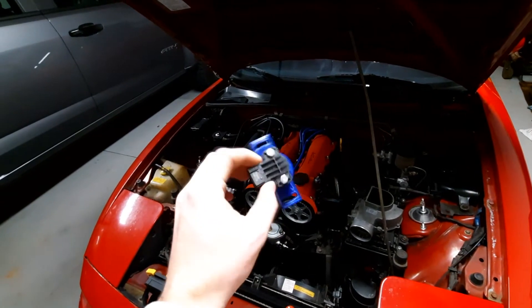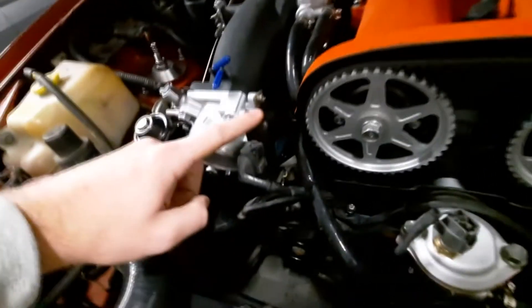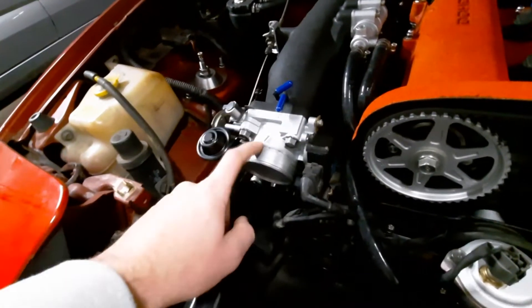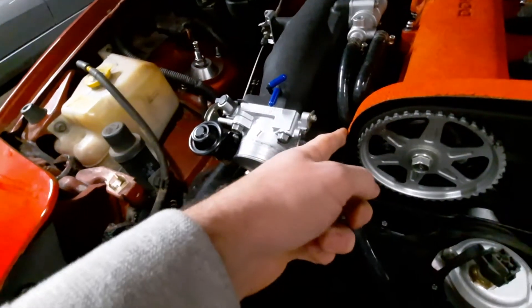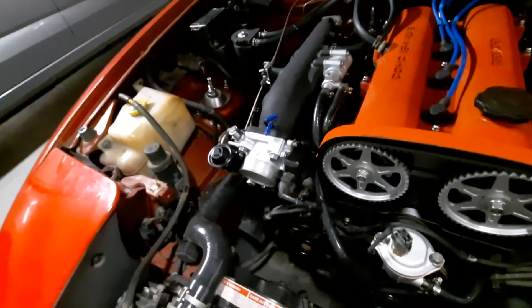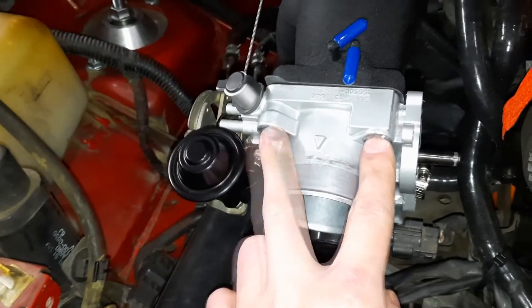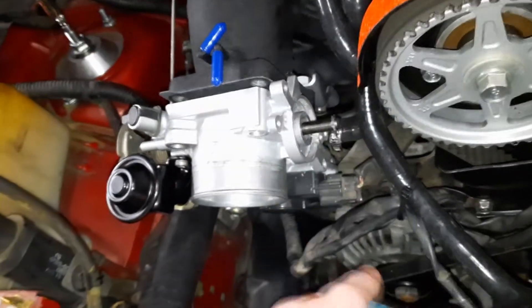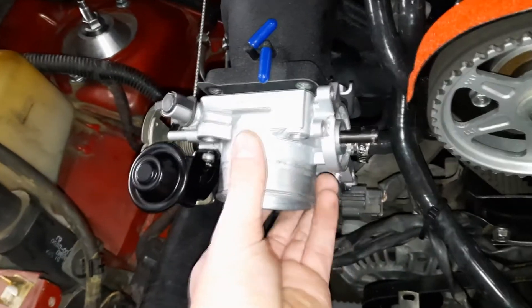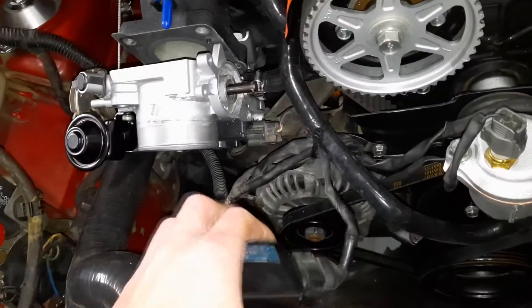Next up, we're going to be installing this variable TPS. We obviously need to remove the stock TPS first, but we can't do that without removing the throttle body just because there's not enough room — the TPS won't slide all the way off, it hits the valve cover. So you've got to take the throttle body off; it should just be four 12s. Once you've undone these four bolts, it's just two seven-millimeters that hold your TPS onto the side of your throttle body. You can't get it off with the throttle body mounted, so you kind of just have to pull it out of the way a little bit to be able to slide it off.